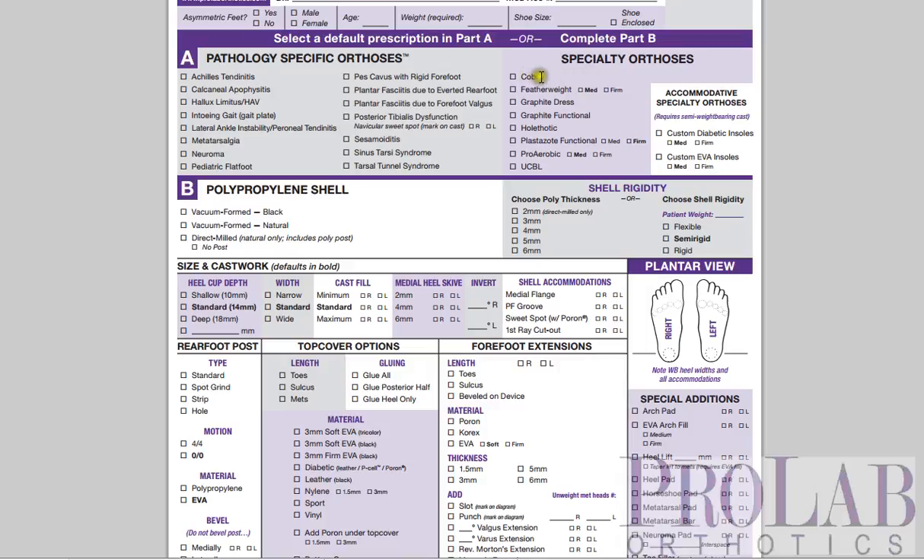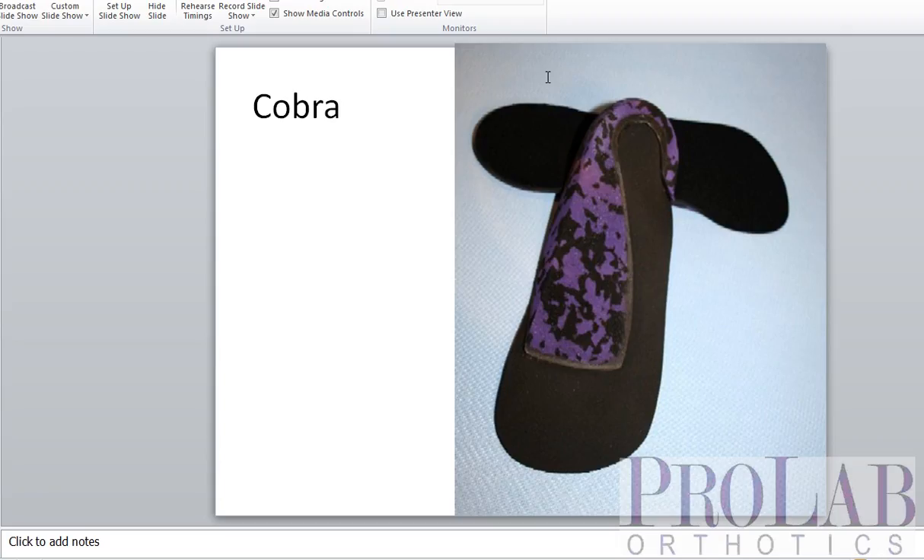The first one is the COBRA, which is a type of dress orthotic. Here's the COBRA device. You can see that it is left full thickness on the medial and cutaway on the lateral side. It has a Spenco-type or nyline cover to the toes.